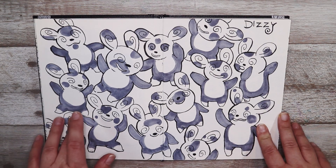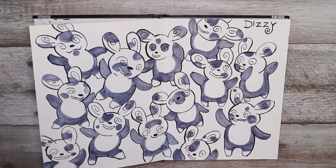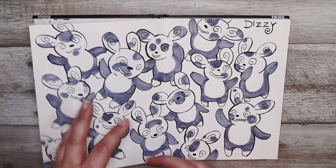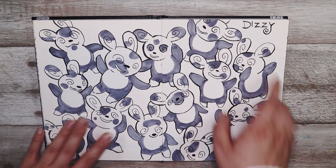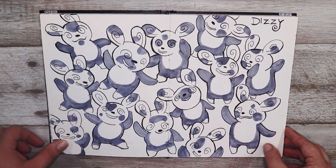This one I decided to go with a lot of Spinda because Spinda is a dizzy Pokémon and the prompt was dizzy, so that's why I decided to do that as a full page illustration. I actually really like it.